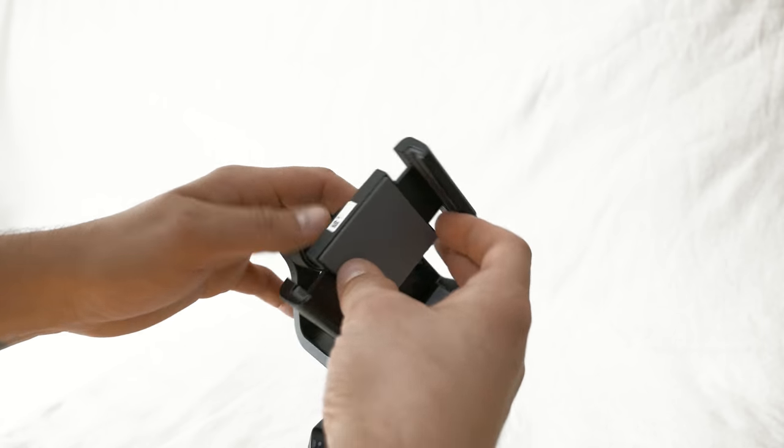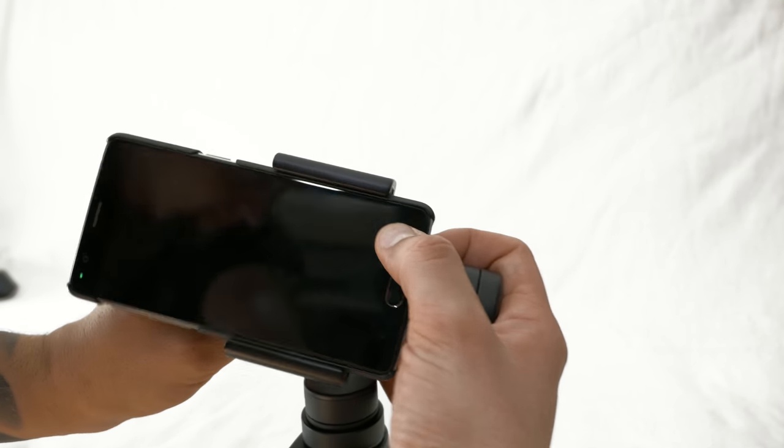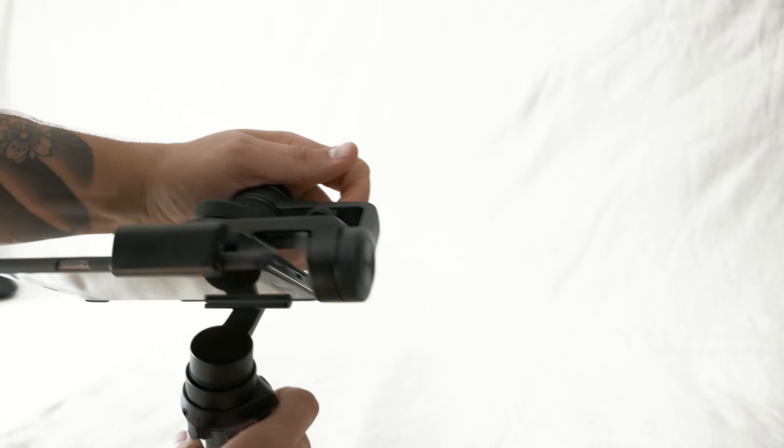You have a tripod mount, remote controls, buttons for start recording, changing mode, and on/off switching. The phone fitting mechanism with a screw works really well — it's the best of the three for conveniently putting in the phone and screwing until it fits. You also have the usual balancing screw and sliding adjustment. Compared to the Smooth Q, it has an interchangeable battery, meaning you can swap batteries when one is depleted — though this is also a con I'll come to later.